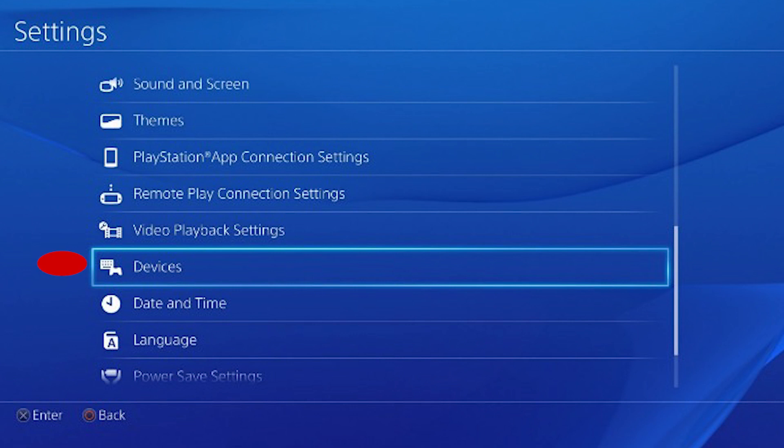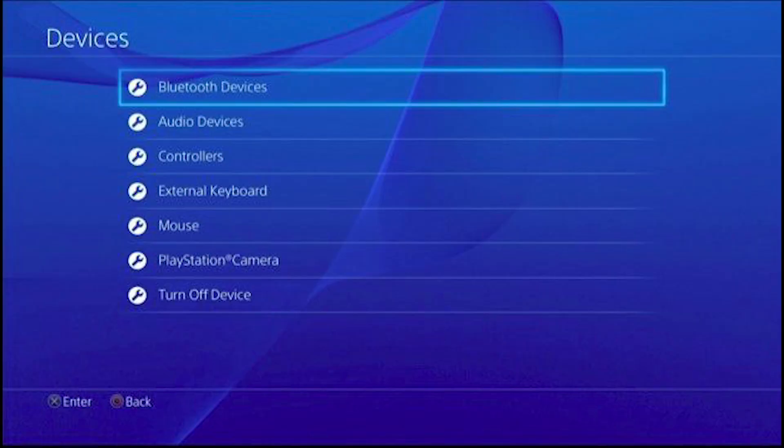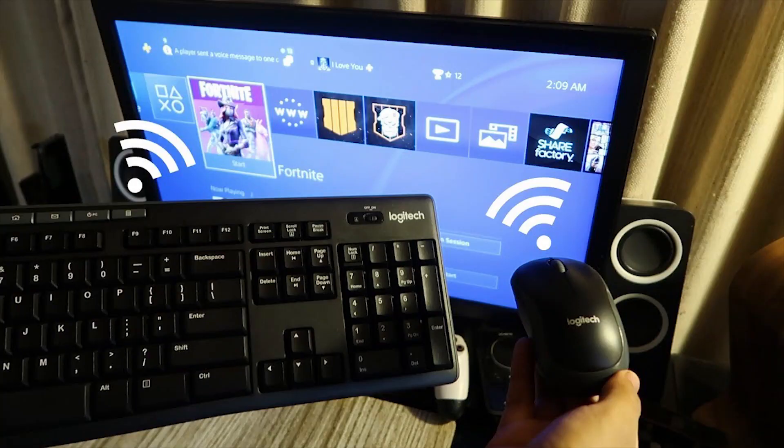If you're using a Bluetooth keyboard and mouse, navigate to the PS4 settings menu. From there, head to Devices, then Bluetooth Devices. The PS4 will then automatically search for nearby Bluetooth peripherals. At this point, make your Bluetooth keyboard and mouse discoverable by putting them into pairing mode. If you don't know how to do this, consult the instruction manual of your Bluetooth device. The PS4 should then see your Bluetooth keyboard and mouse and ask which profile is going to be using the devices. Once you choose a profile, you'll be able to use the Bluetooth keyboard with your PS4 console.